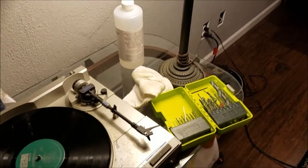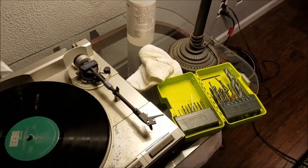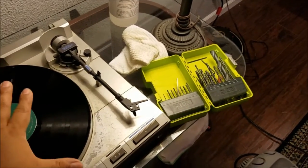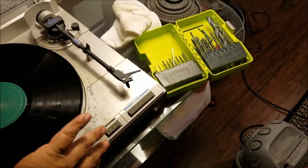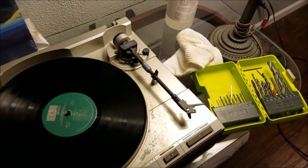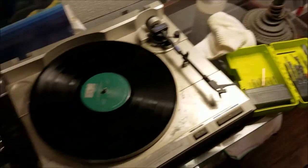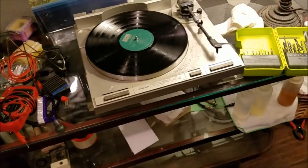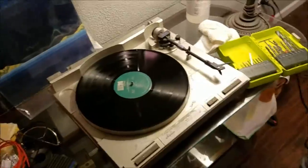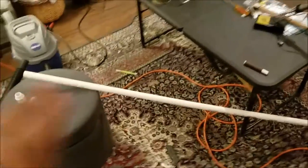This is pretty much my cleaning rig. I ran out of Walmart bags — I'd take those, cut a 12-inch circle, put the dirty side of the record on there, clean the top, then flip it since the bag is now clean and clean the other side. But I ran out and I've been lazy today — I've been working on the lawn all day.